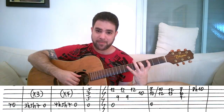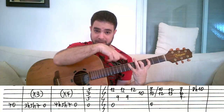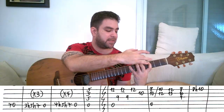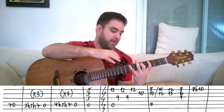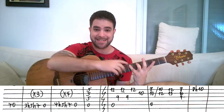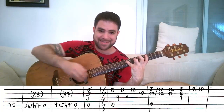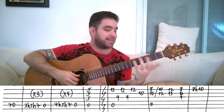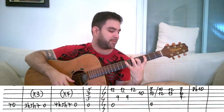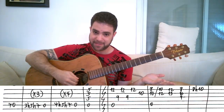How do you pull the double hammer-on off? You play it with your index finger, middle finger, and pinky. Because this handles the stretch best. It's easier to stretch the index finger and the middle finger than stretching the ring finger and the pinky, because the pinky's tendon is shorter. You don't want carpal tunnel syndrome. So, 3-hammer-on-to-5-hammer-on-to-7 on the A-string, then the open A-string again.